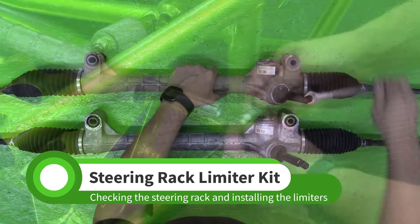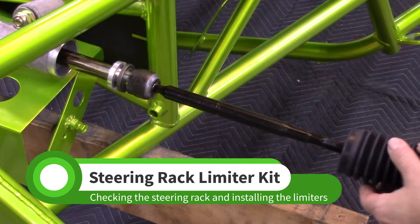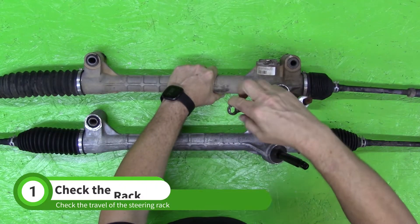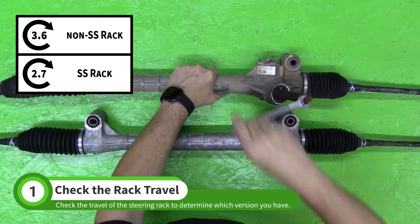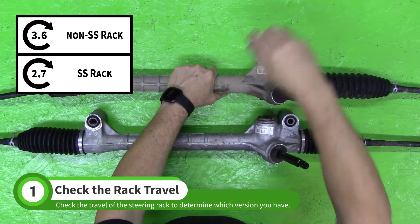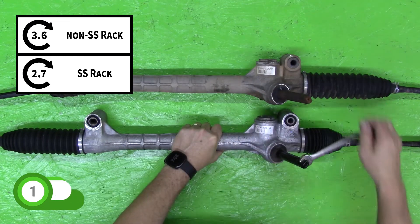In this video, we'll install the steering rack limiter kit. To make sure you receive the correct limiters, it is important to identify your rack. Count the number of turns from lock to lock as shown. Over three turns means it's a non-SS rack, and under three turns means it's an SS rack.